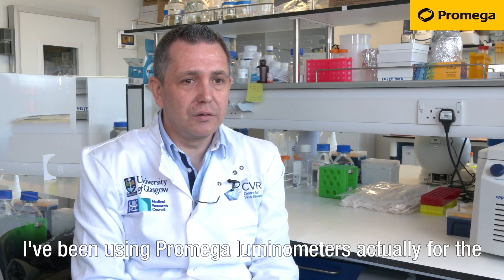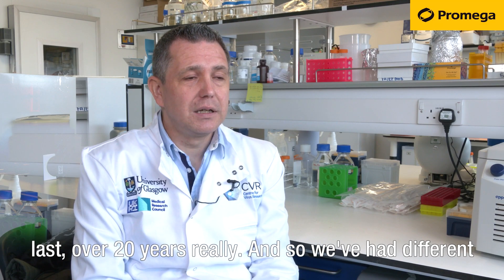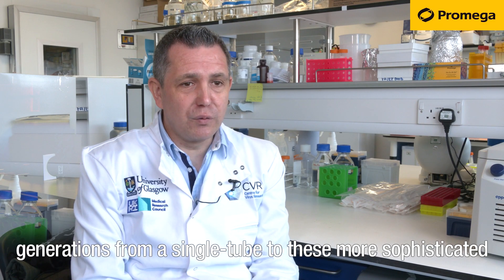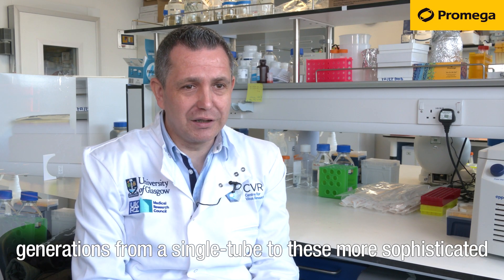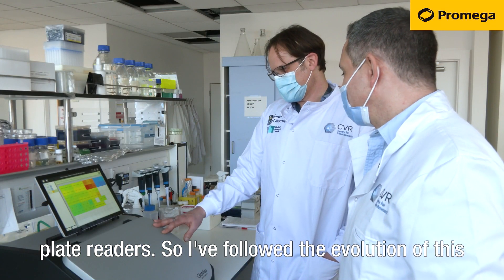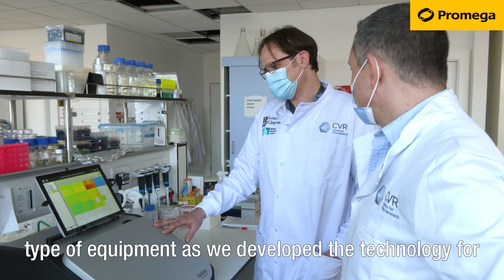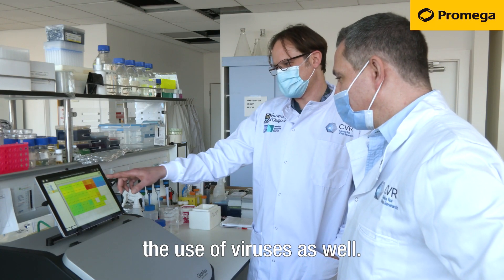I've been using Promega luminometers for over 20 years, so we've had different generations — from a single tube to these more sophisticated plate readers. I've followed the evolution of this type of equipment as we developed the technology for the use of viruses as well.